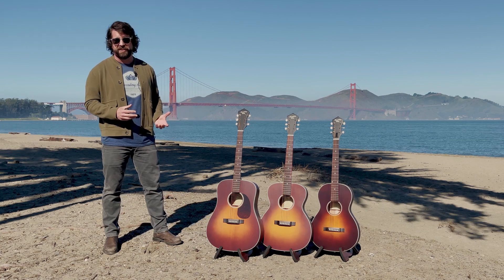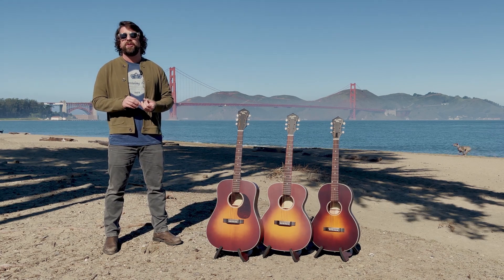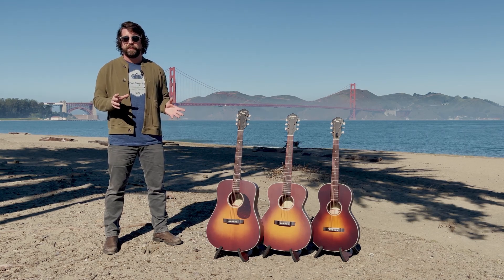The combination of the warmth of an AllSolid instrument combined with this light weight, you get a really loud, but yet still warm sound. So that is something that we're really, really proud of.